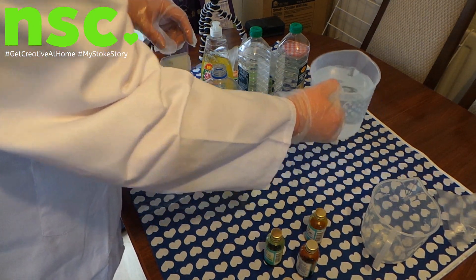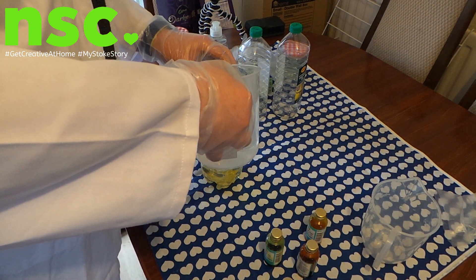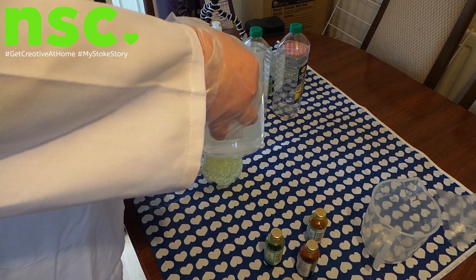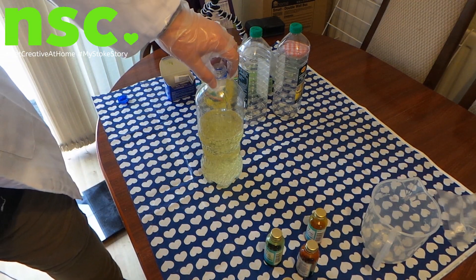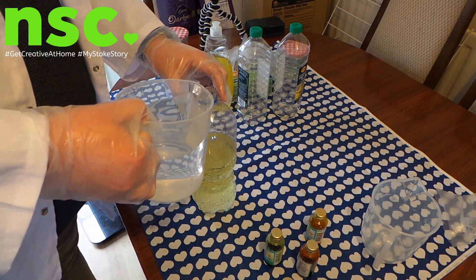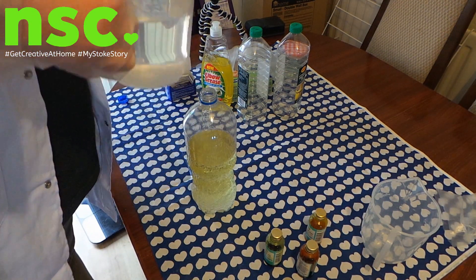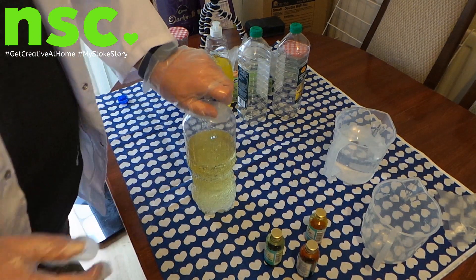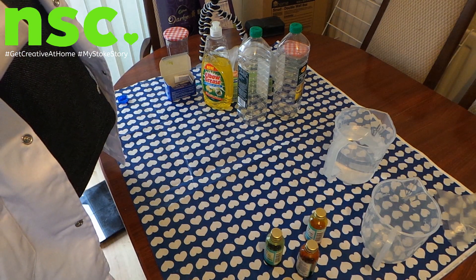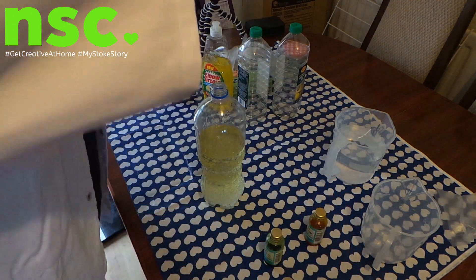So with the water we just need a little bit in there. We've got this mat down. Let's have a look at that. Looking all right. Let's add a bit more water in there. Right, that should be enough. So once we let the water and the oil settle a bit, what we do then is add our food colouring.